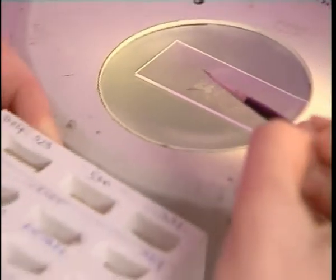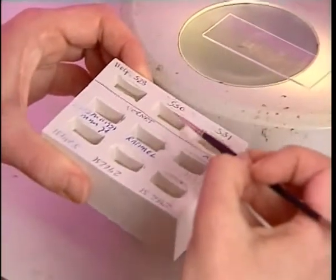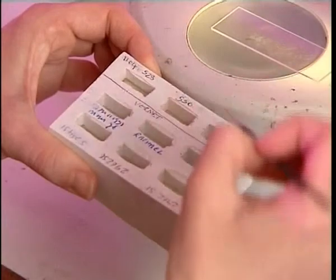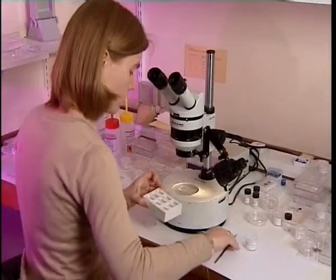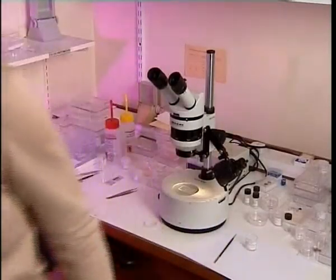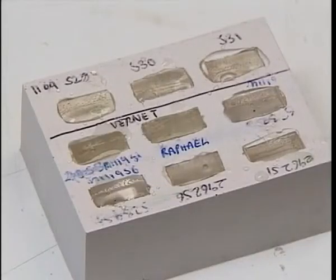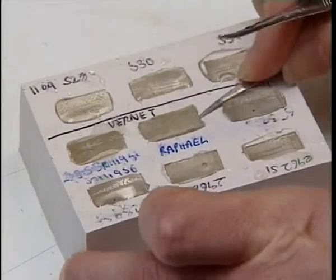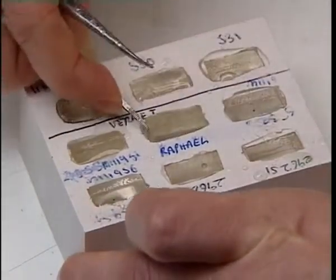And then place it into a mould to mount it in polyester resin. The sample from Raphael's painting is now mounted in the resin. I'm going to take it out of the mould.